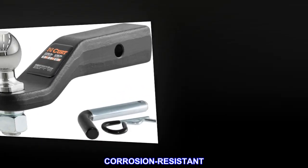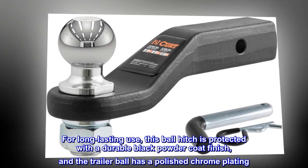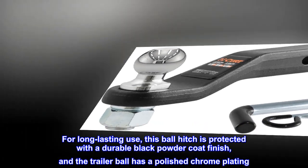Corrosion resistant. For long-lasting use, this ball hitch is protected with a durable black powder coat finish, and the trailer ball has a polished chrome plating.